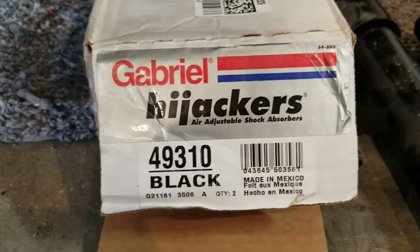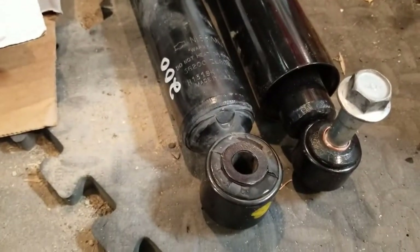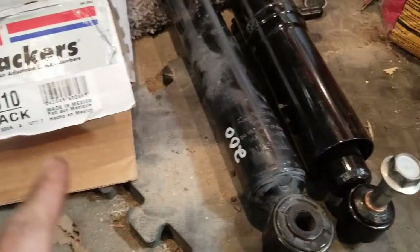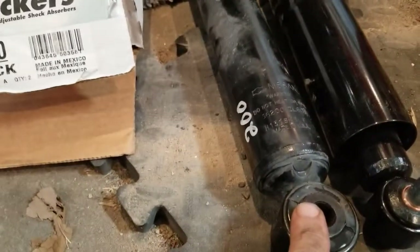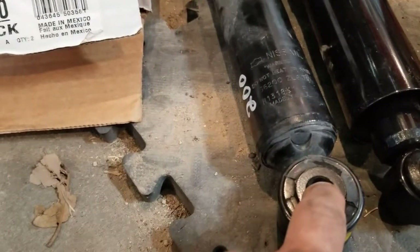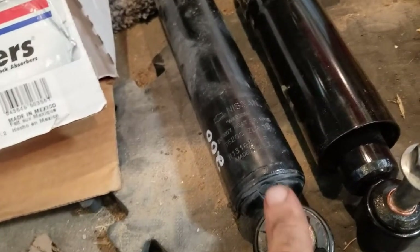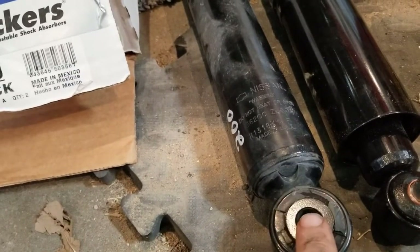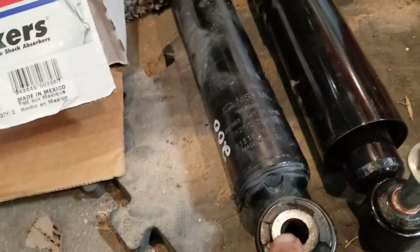I just bought some new Hijacker shocks for my 2018 Frontier D40. Here's the difference between these and the factory shocks. The Hijacker uses what they call a 5/8 on both ends - well, actually let me back up. The old trucks were 5/8 on both ends, but 2005 and up it's smaller on one end.